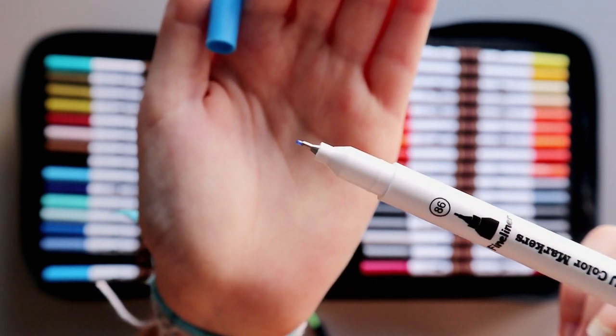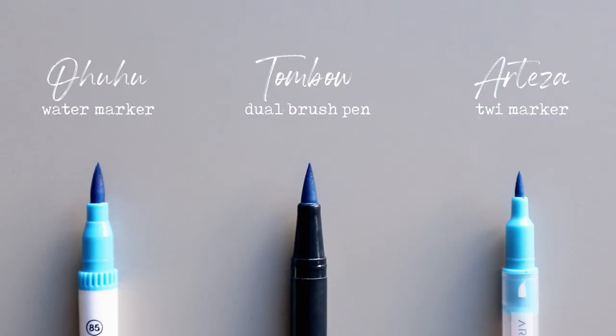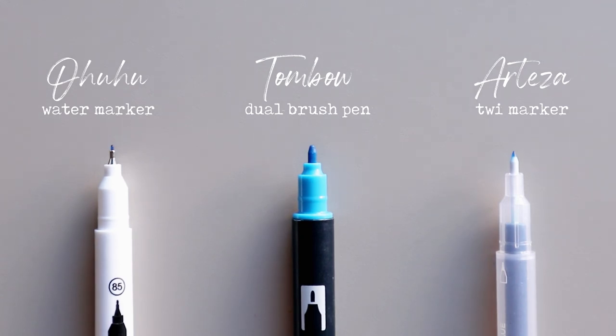For comparison purposes, here is a difference between an Ohuhu marker, a Tombow Dual Brush Pen, and an Arteza real brush marker. These are the markers I use the most for coloring and calligraphy in my book journal and when I do art pages in my art journal. Here is a difference between the brush tips. The fine tips are also pretty different, but the Ohuhu fine tip is quite similar to the Arteza real brush marker one.